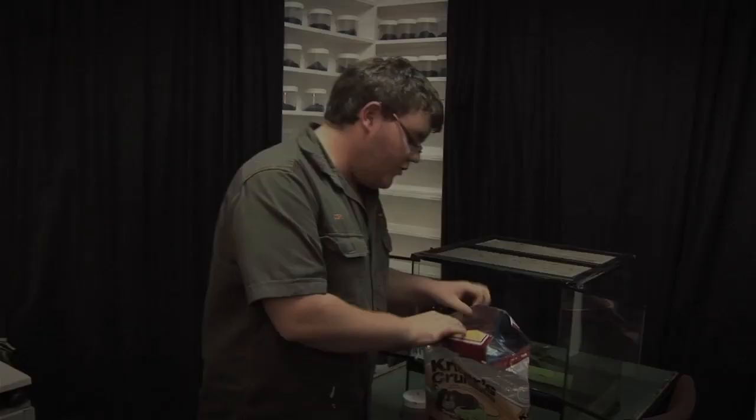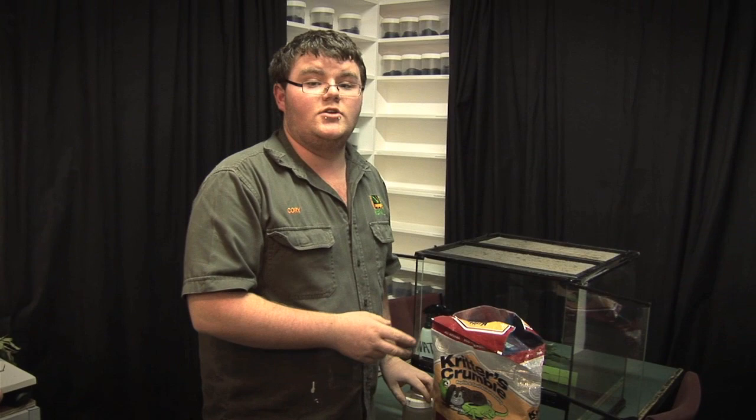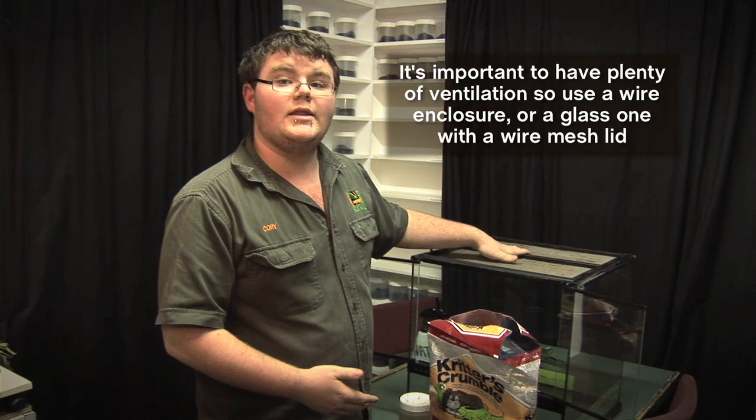First thing you want to do is have your enclosure set up. There are two different types of enclosures you can set up as a basic. Today we're going to be using a mostly glass enclosure with a wire lid. It's really important that there is a lot of ventilation for your insects, so another option is to have a completely wire enclosure.